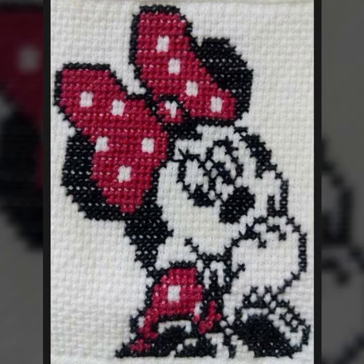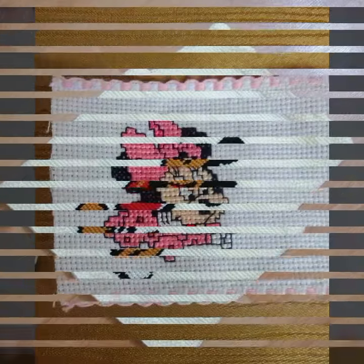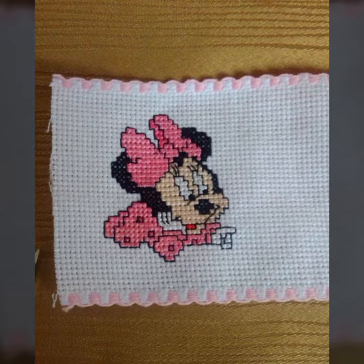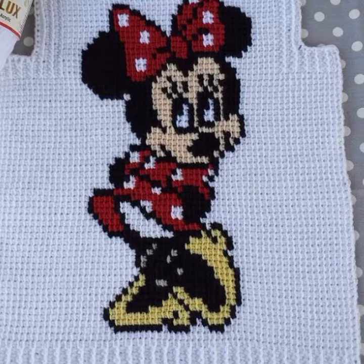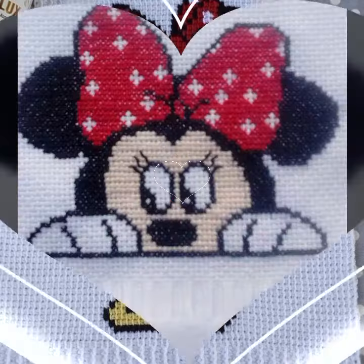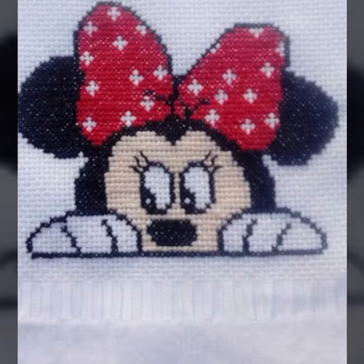I am back again with the most demanding, attractive, and most amazing stylish collection of cross stitch Mickey Mouse pattern designs and ideas — different styles, different ideas — for those ladies who love to wear such collections. Today I have brought you cross stitch Mickey Mouse pattern designs and ideas.